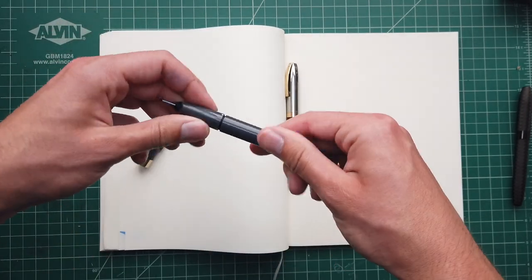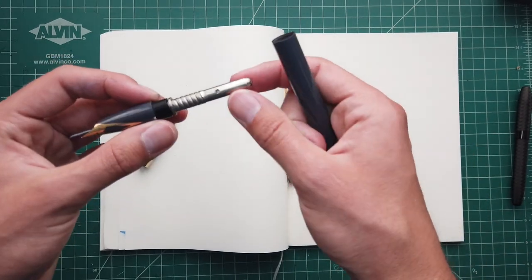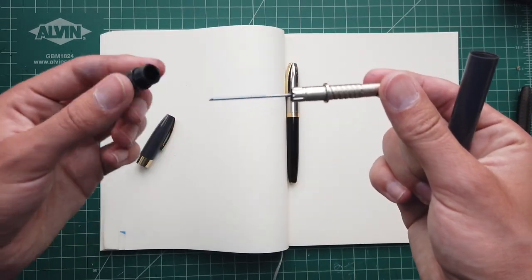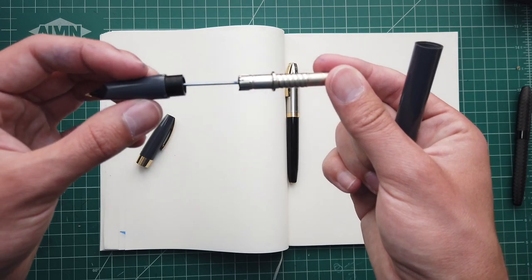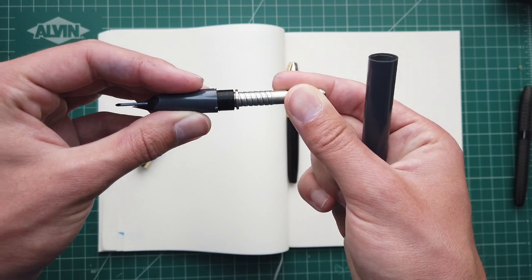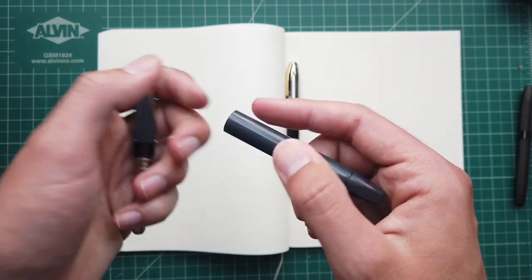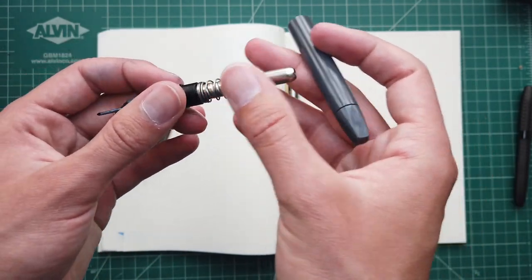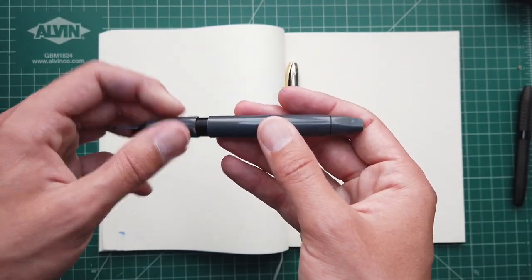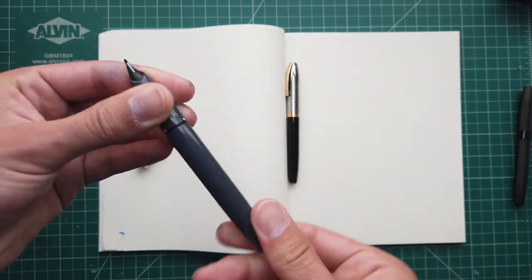I'll show you a little of the internals as well. You can unscrew the grip and you have the little sac and sac protector, which plugs into the nib and feed. These are keyed so it only fits in one way. Then you get a spring, and the inside is similar to the Sheaffer Touchdown — it just has an extra funky needle in it.